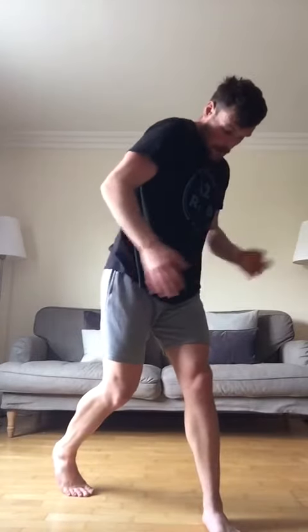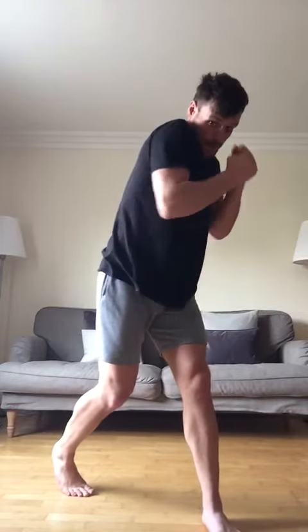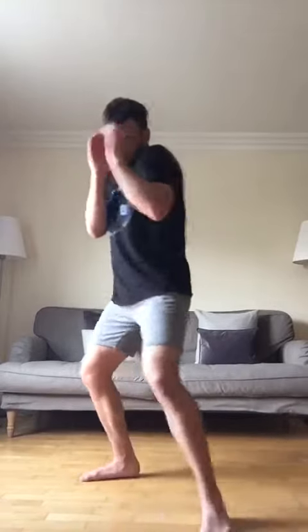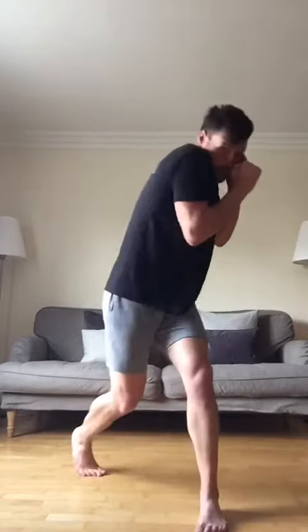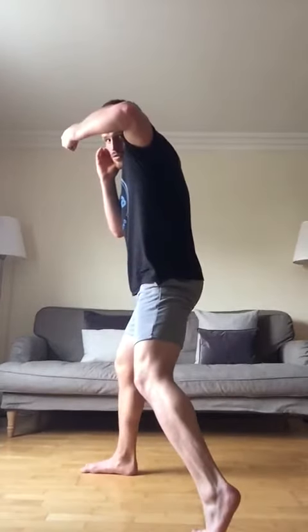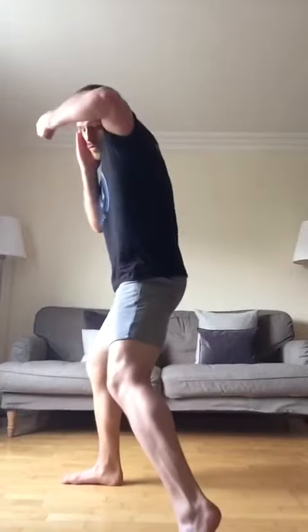What I've done now while slipping is loaded the weight into my front leg, so now it's easy for me to return back with my left hook. So again, he throws his cross, I slip, hook. So the first one: he throws his left jab at me, I slip, cross — taking the head off the centre line, slip, cross. Then when he throws his right cross, I slip, left hook.